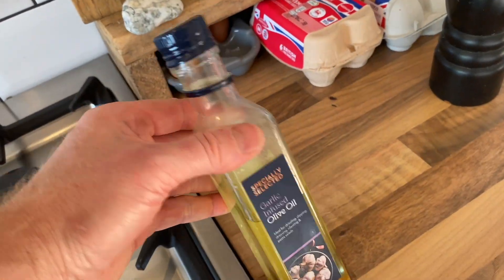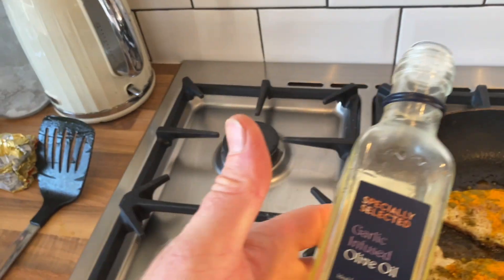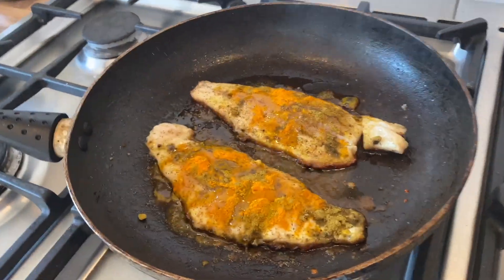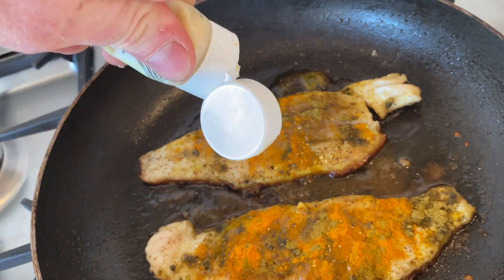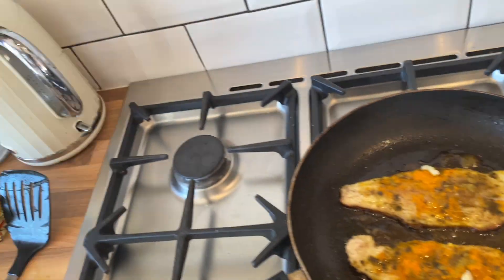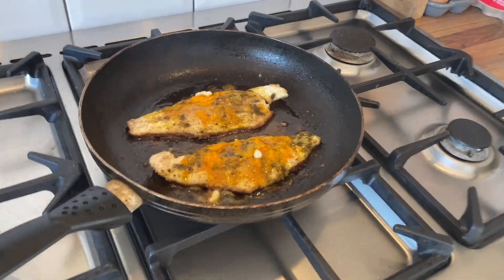What else have we got? Garlic infused oil — pop that on, give it a drizzle. If you haven't got garlic infused oil, just use normal olive oil. A bit of garlic paste. Need to get a beer on whilst I'm cooking — can't do any cooking without a beer. We're running low on the garlic paste — just get a couple of blobs of that on. I'm going to get a spoon and kind of smudge it all around. Rick Stein will probably know the technical term for that.